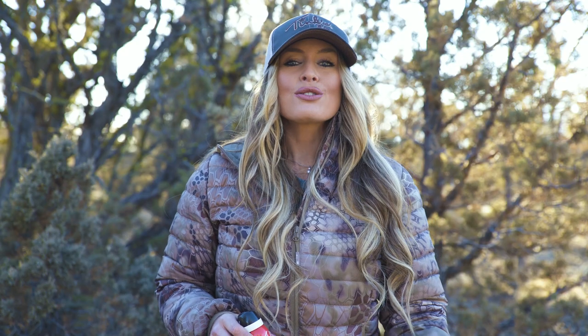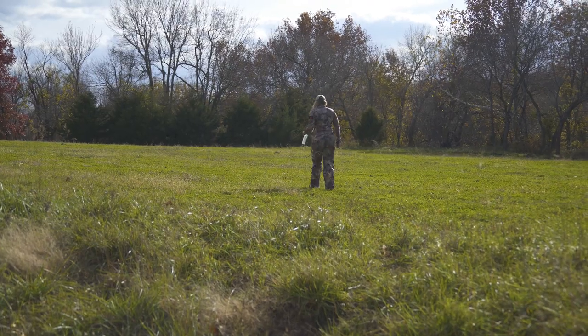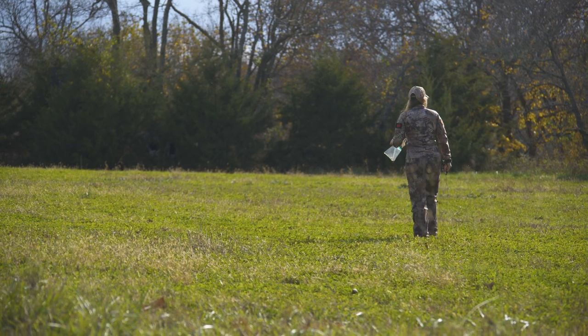During the peak of the rut, bucks are cruising for does, so I like to give them something to look for. What I'll do is I'll take my estrus doe urine and I'll soak a rag in it and I'll actually create a scent drag leading those searching bucks right by my stand.